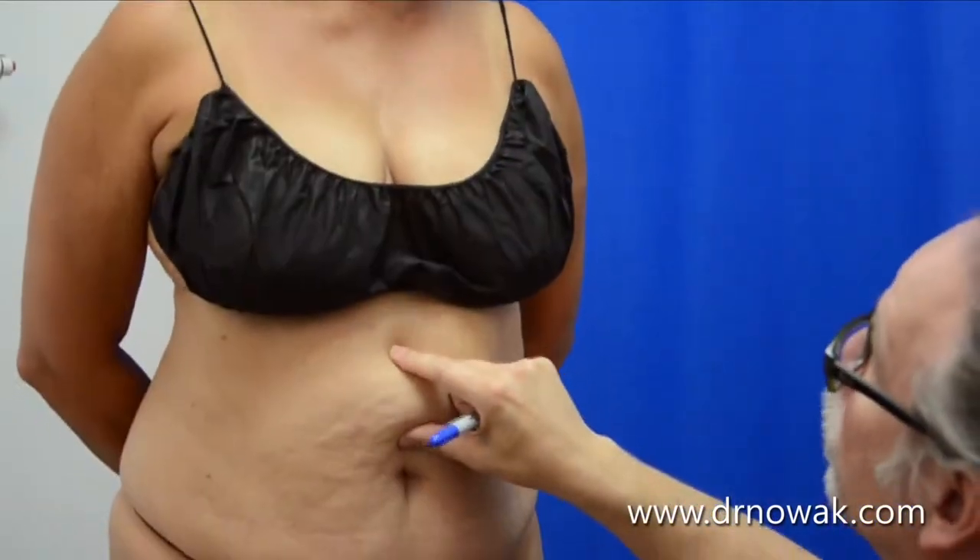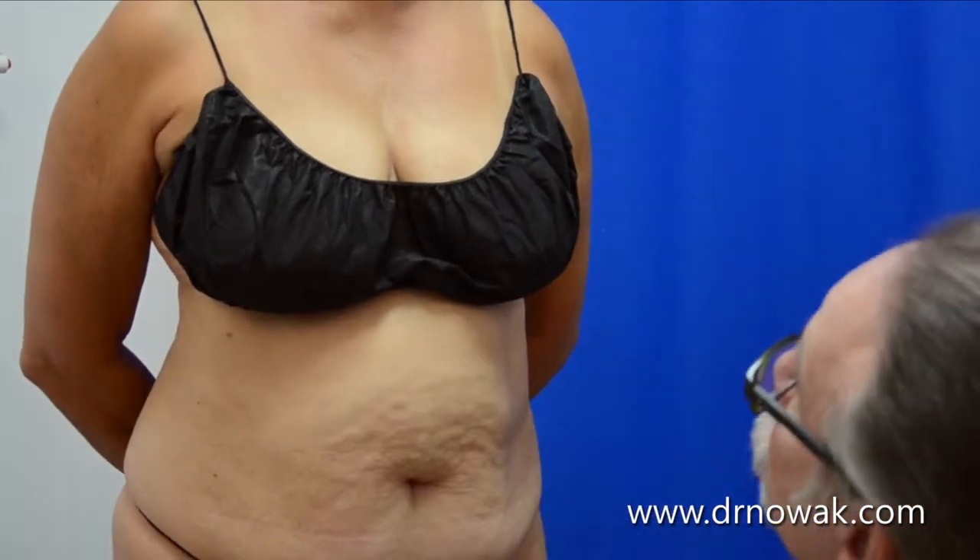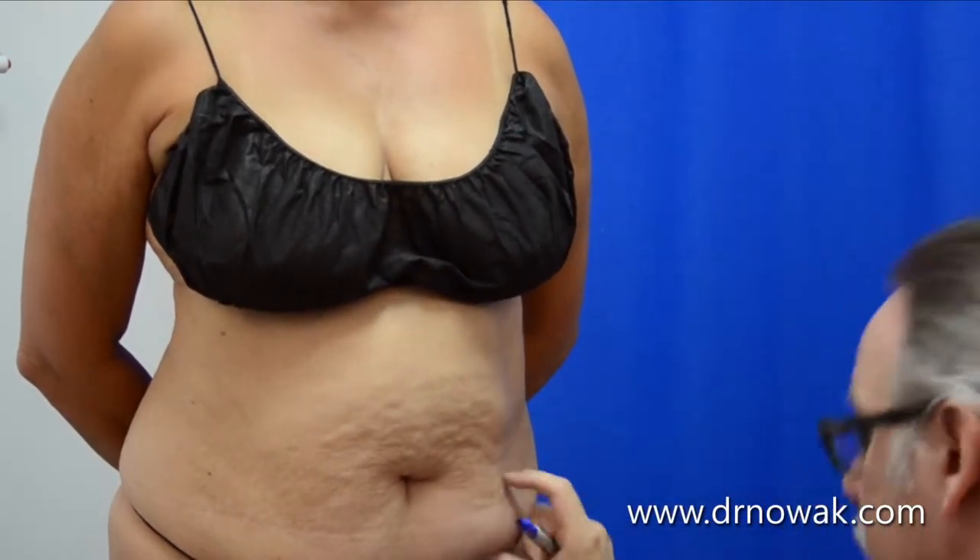When I was younger and very thin, I had a very nice jawline, so we're going to get you closer to that. We can't make you any smaller than the muscles. When you feel that hard part there, those are the muscles. And what we can pinch is what we can work with. When you push and feel something hard, that's the muscle and bone structure — can't make you any smaller than that.